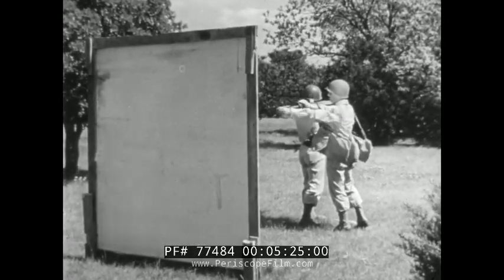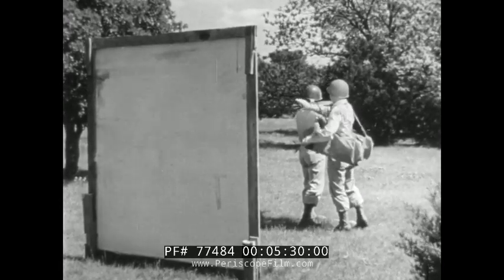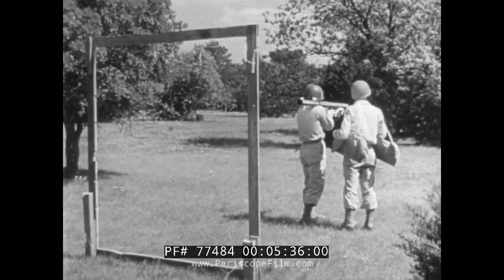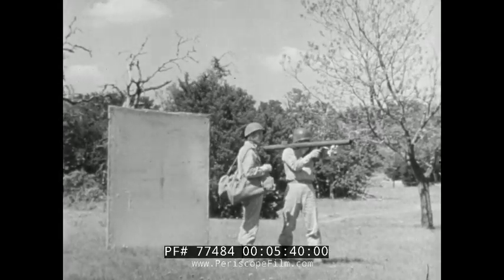There's a terrific back blast of flame when the rocket's fired. Watch what it does to that white sheath. Rule number one: keep away from the rear of the launcher.